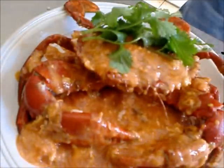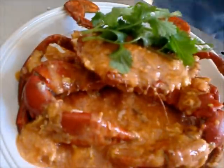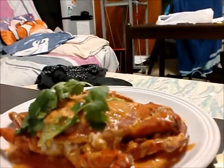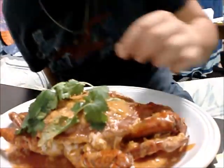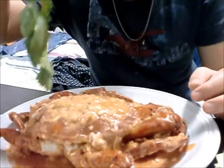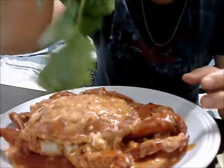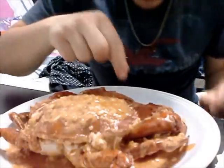Singapore style chili crab - that's it! It's delicious. First step is to get rid of the cilantro because I hate it so much. What a waste. Now I eat this claw.